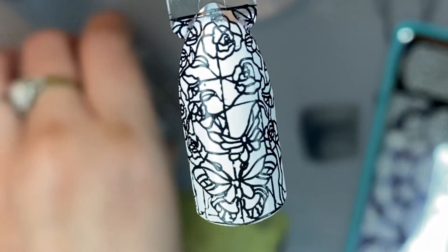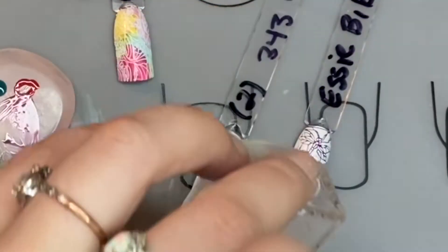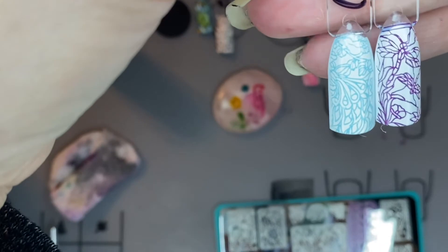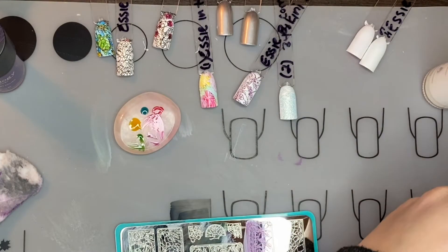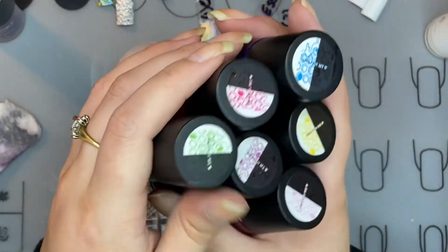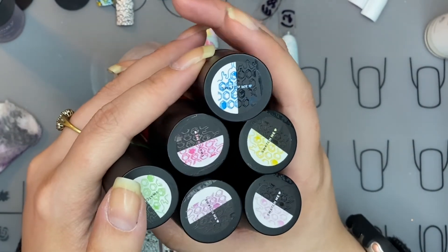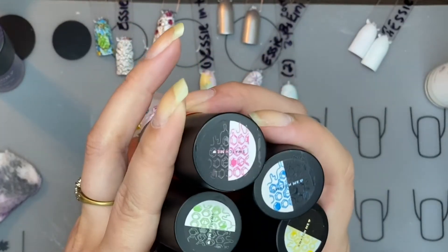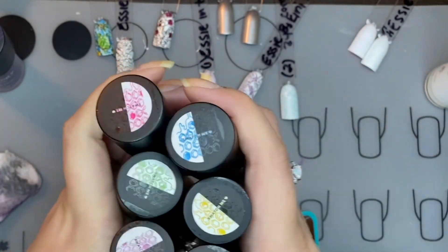We've got some butterflies. I can't remember what this kit is called, and I think it's sold out right now because of this box — everybody that was getting this box wanted to get the thin colors so that you could really get the stained glass effect because they're so thin, and that's what you want.